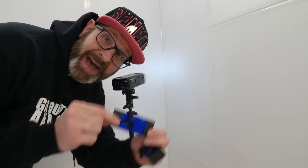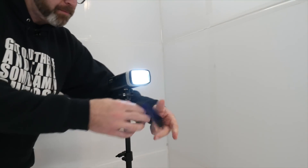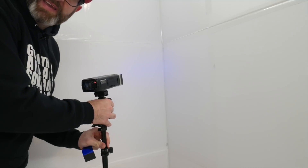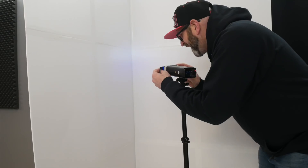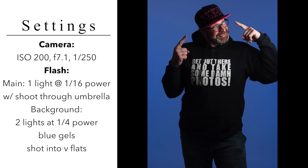Another thing you can do is use these V-flats to give your background some color. All you need are some colored gels, which are super cheap. You take your light, put your gel on the front of the light, and point it into the V-flat — do that on both sides. What you get is beautiful colored light coming out of your V-flats onto your background, spreading that light evenly across your entire backdrop.